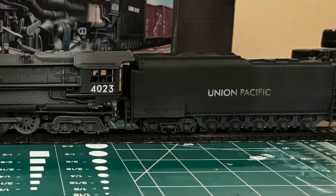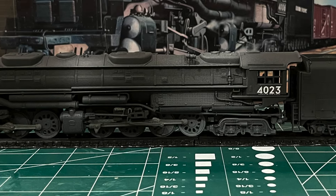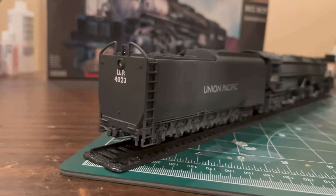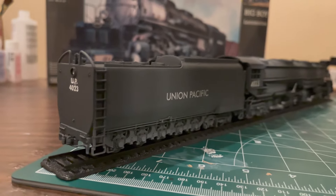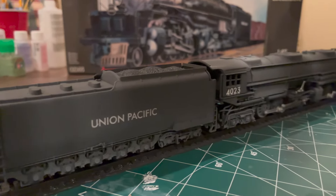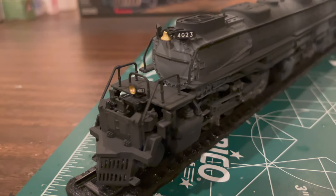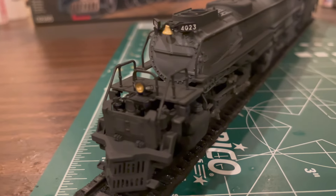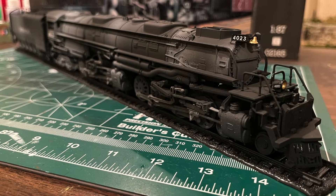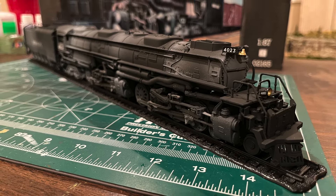Overall, this is a very nice looking model that gets a lot right. The proportions are very accurate, and the fact that this kit can be put together without using too much glue makes for a rather fun build. However, I feel that Revell missed a lot of opportunities in terms of detail. As a static model, including prototypical features that often have to be sacrificed on running model trains should be a primary goal. The molded handrails on the boiler, an absence of marker lights on the smokebox door, and missing union links and combination levers in the valve gear are attributes that could have easily been fixed.